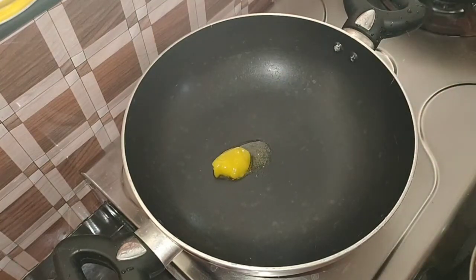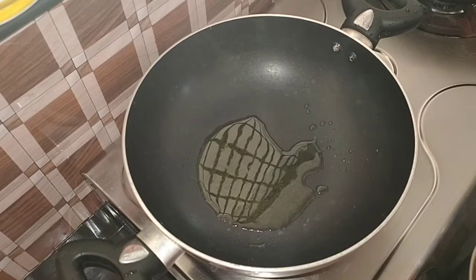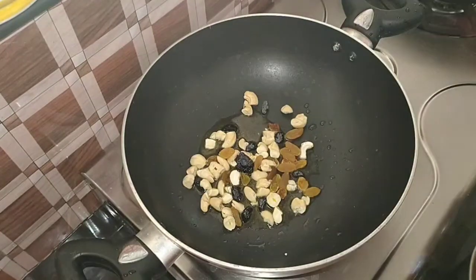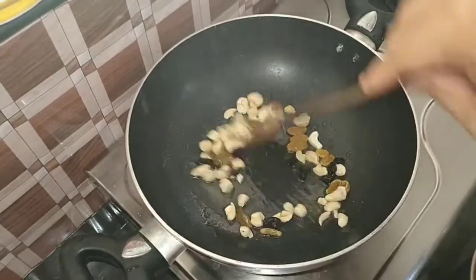Add two teaspoons of cashew nuts for the flavor and the bite of it.